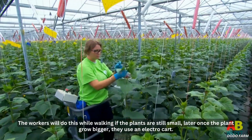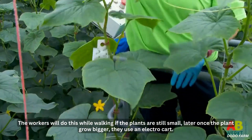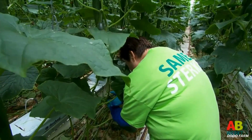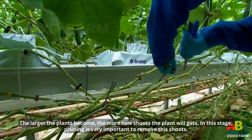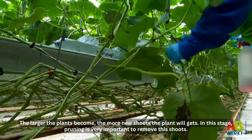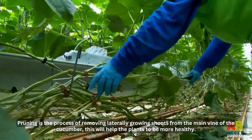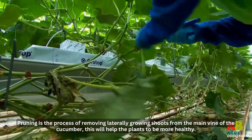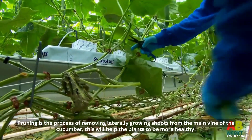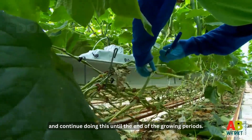The workers will do this while walking if the plants are still small. Later, once the plants grow bigger, they use an electrocart. The larger the plants become, the more new shoots the plant will get. In this stage, pruning is very important to remove the shoots. Pruning is the process of removing laterally growing shoots from the main vine of the cucumber. This will help the plants to be more healthy, and they continue doing this until the end of the growing period.